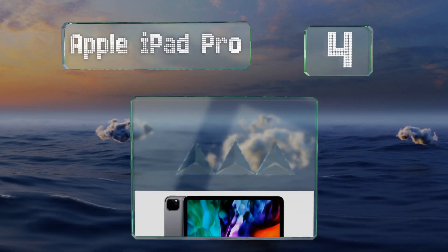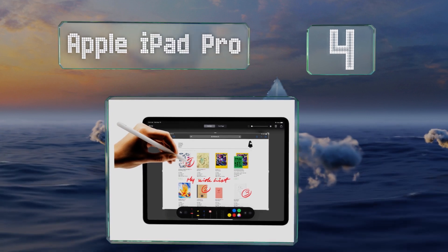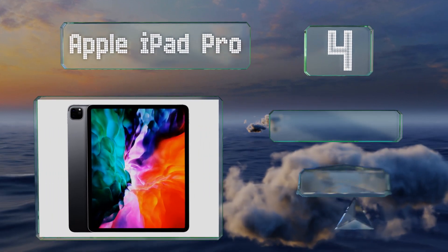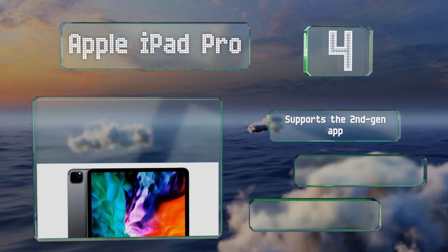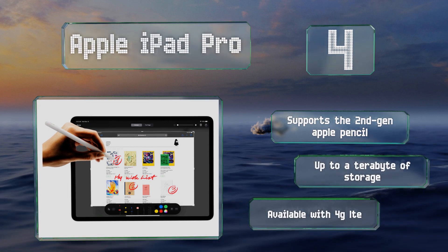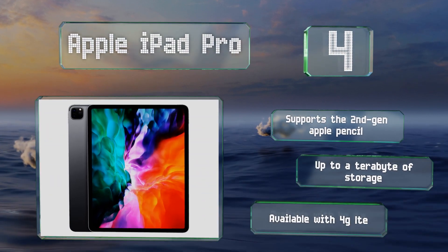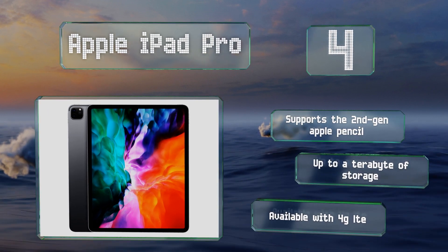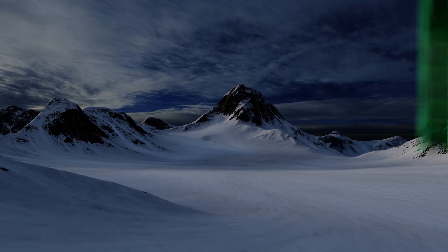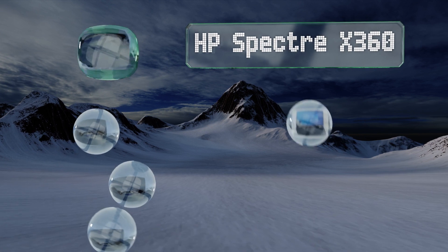At number four, the 12.9-inch Apple iPad Pro is in many ways superior to a traditional notebook PC, as it was developed with graphic designers and artists specifically in mind. It has the computing power needed to drive the wide range of artistic apps it's compatible with, supports the second-generation Apple Pencil, and is available with up to one terabyte of storage as well as 4G LTE.